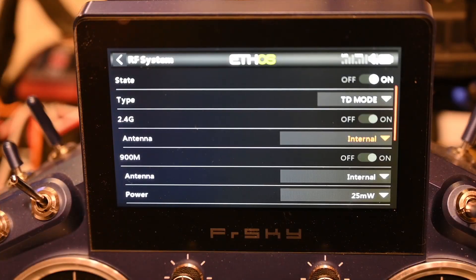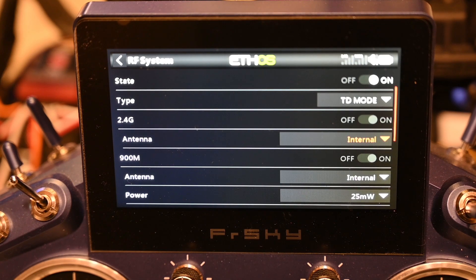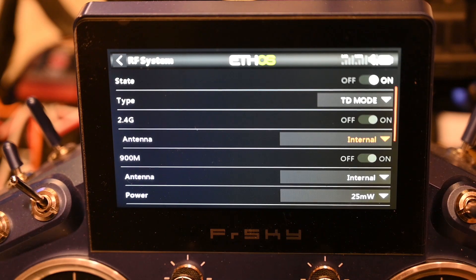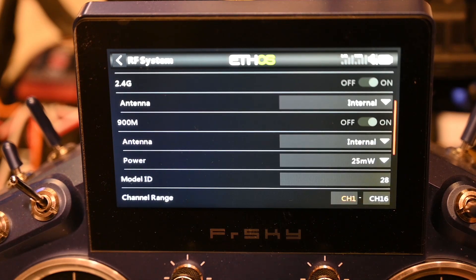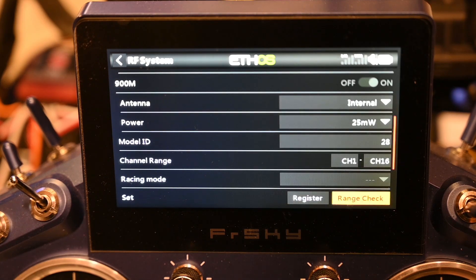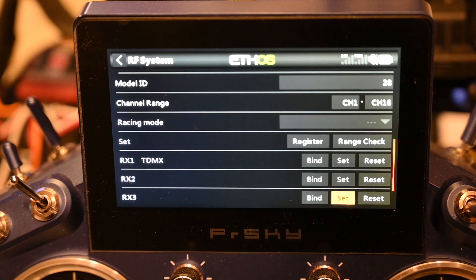I have followed the instructions in the manual and configured the RF page in the TD mode. Once the TD mode was selected, I proceeded to bind the receiver after I registered it, as usual.